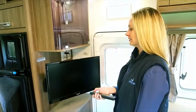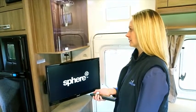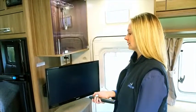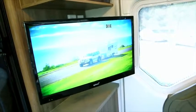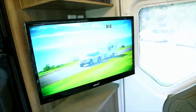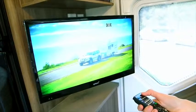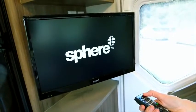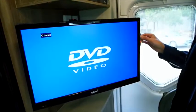The TV can either be used on 12 volt via the socket in the antenna point, or direct to 240 volt via the power point. Both leads are supplied with the unit. If running the TV on 12 volt, a drop in power can cause an intermittent drop in picture — for best results, use 240 volts as your first choice. The antenna has a built-in amplifier; press the button to turn the amplifier on. Press power on the television and the DVD. For detailed use, refer to the owner's manual supplied with the product.